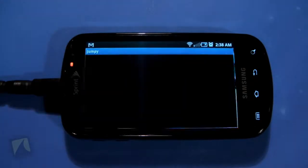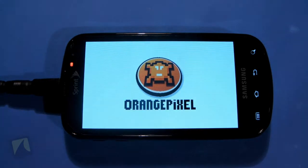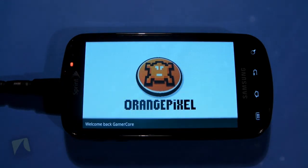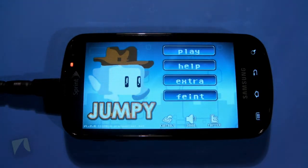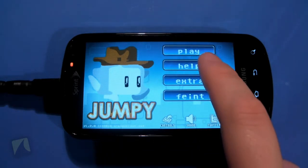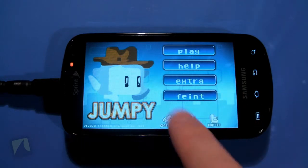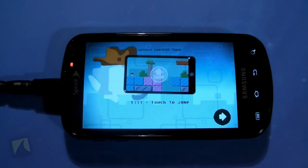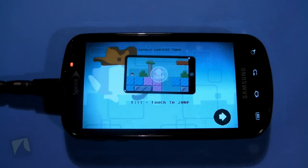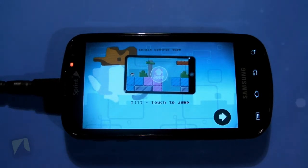Let's go ahead and open up Jumpy, brought to you by the lovely Orange Pixel. The game has a very pixely 16-bit feel to it, which is probably why they're called Orange Pixel. But the controls are surprisingly really good. If you go to controls, you can choose from a couple of different options. You can use A, S, and P which lets you use your keyboard if you have one. By default it uses tilt and you tap the screen to jump, which I found was just about impossible to control.